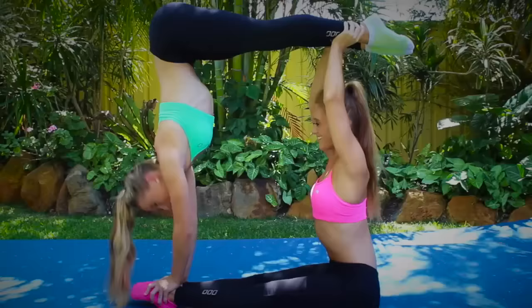Hey guys! Hey, I'm Teagan. I'm Sam and we are the Rivka Twins. Welcome back to Squared!